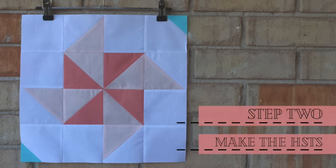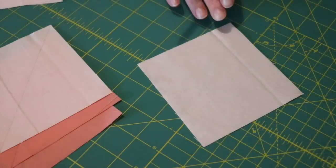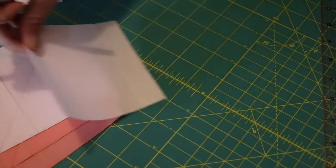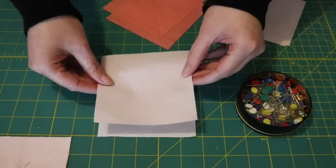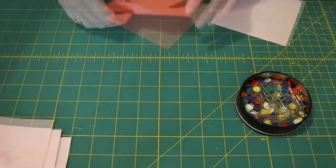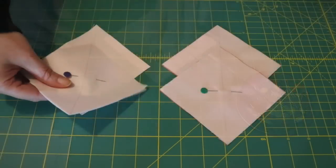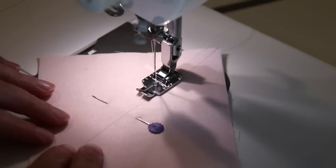Start the block by making eight half square triangle units. To do this, grab all of the four-and-a-half inch squares and mark a diagonal line along one side of each of the four light pink squares only. Evenly pair and pin each of the marked light pink squares with the two white squares and the two dark pink squares so that they're ready to be sewn together at the sewing machine.